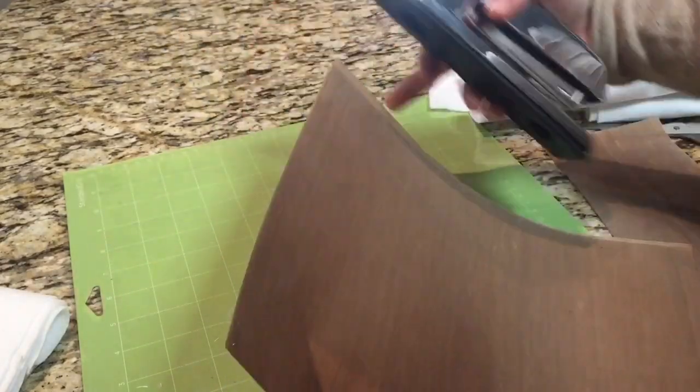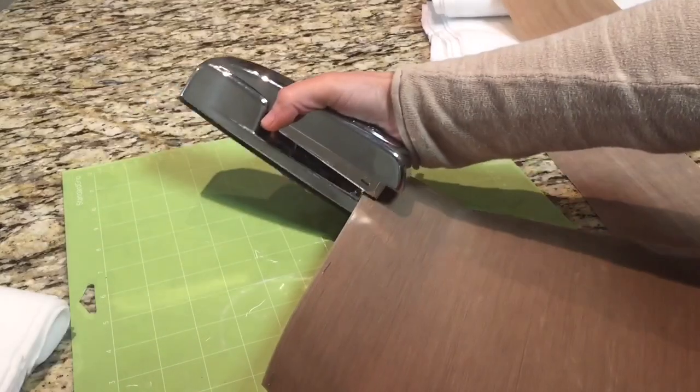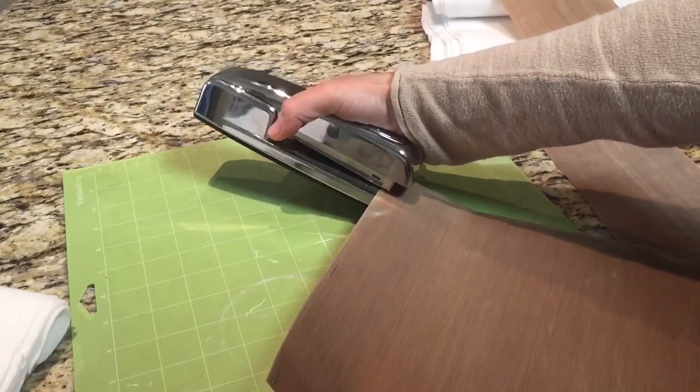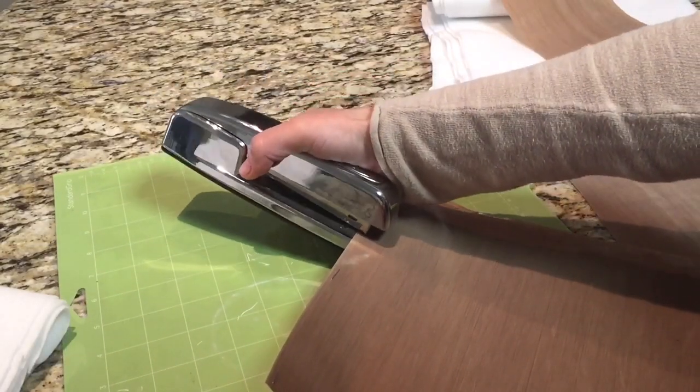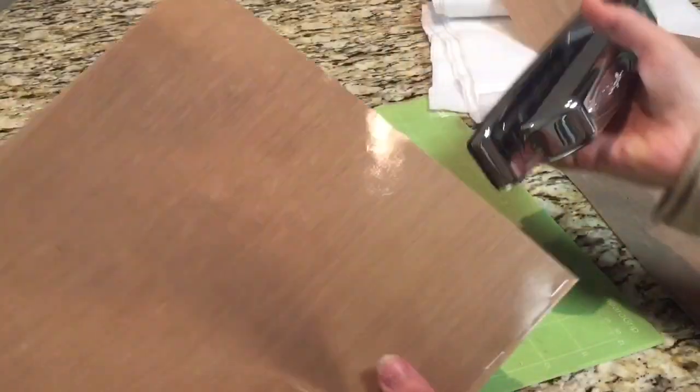Now that you have the two pieces of teflon, go ahead and drop staples across one side and across the top. Put one in each corner and one in the center so you don't get a bunch of buckles and waves that you have to try to press out later.